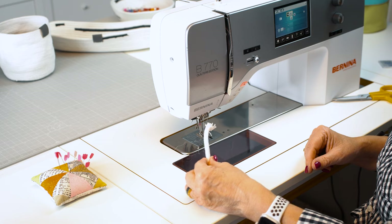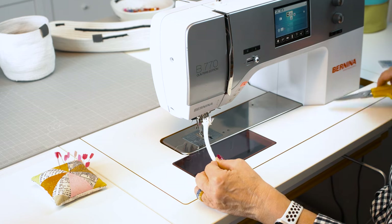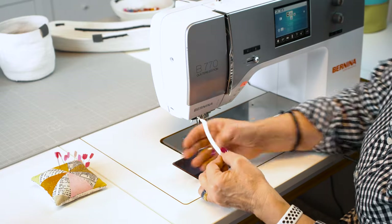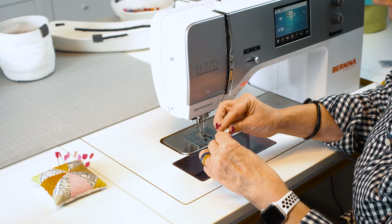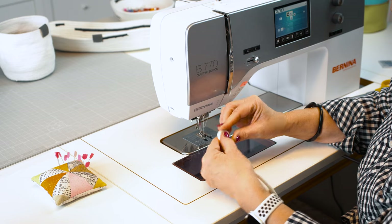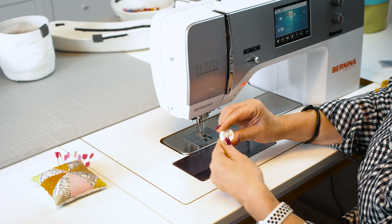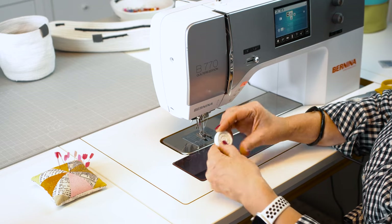How do you start your project? I trim off the fraying edge at a 45-degree angle. Then I form a little snake, curl it in, and I can just do that with my fingers.